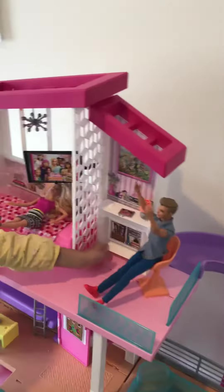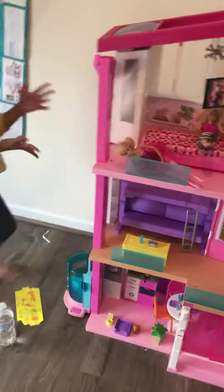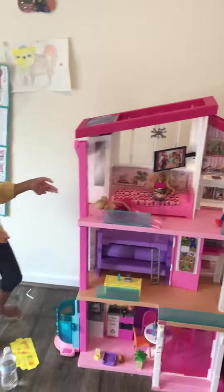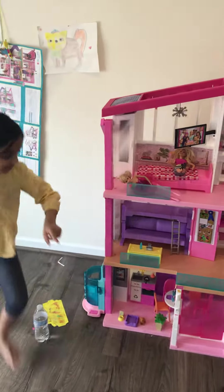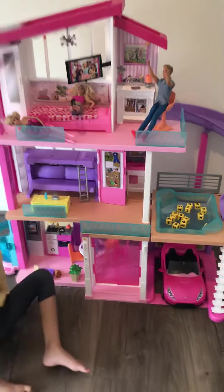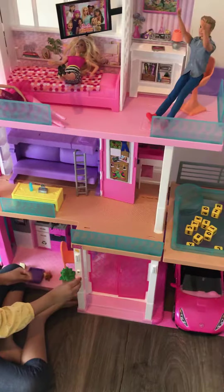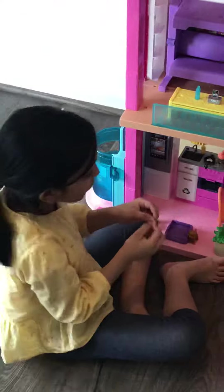This is a whole Barbie dream house that I was wishing for and it's so cool and I love it. But there's one more thing I want to show you guys. Do you know you can slide the mail inside here? Then it comes out when Barbie takes it out. Isn't that cool?